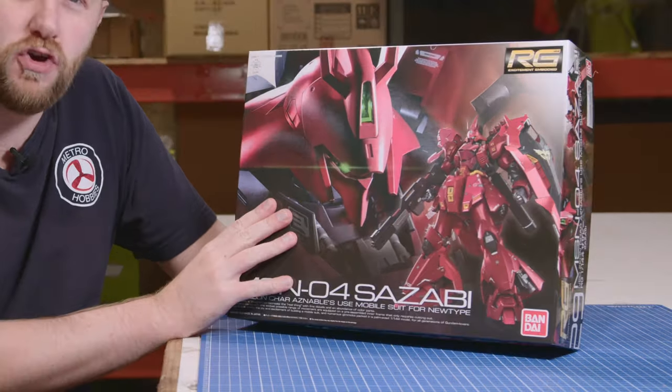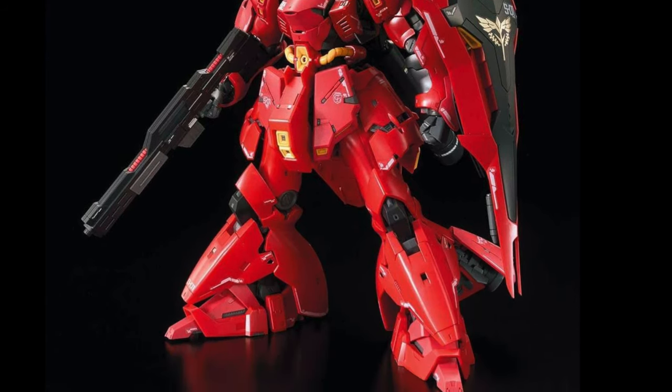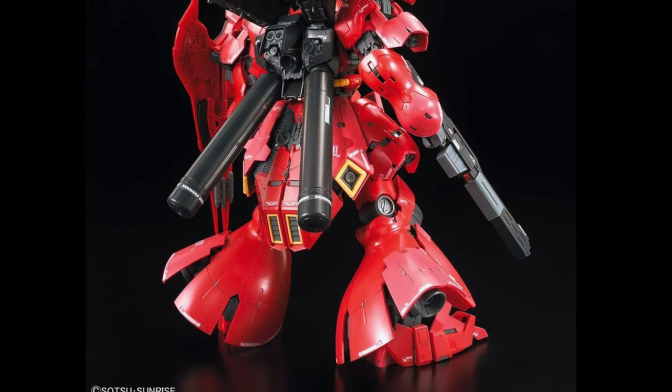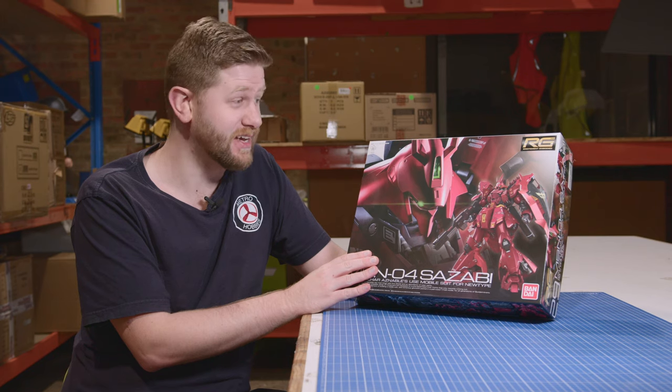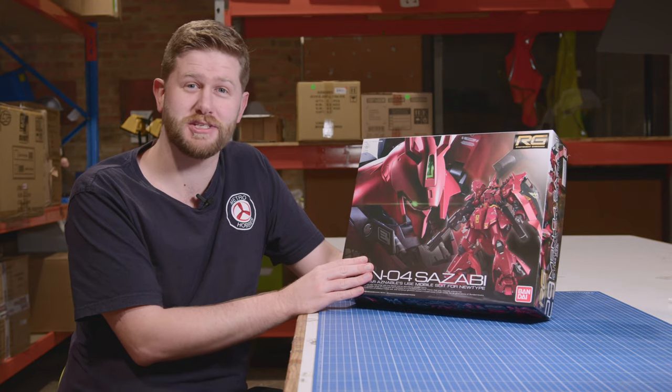I am a huge fan of Universal Century, and Char's Counter-Attack is really probably my favourite film of all time, just in general. So this kit holds a very special place in my heart, and on top of that it's just a bloody fantastic kit. So let's see what comes inside.